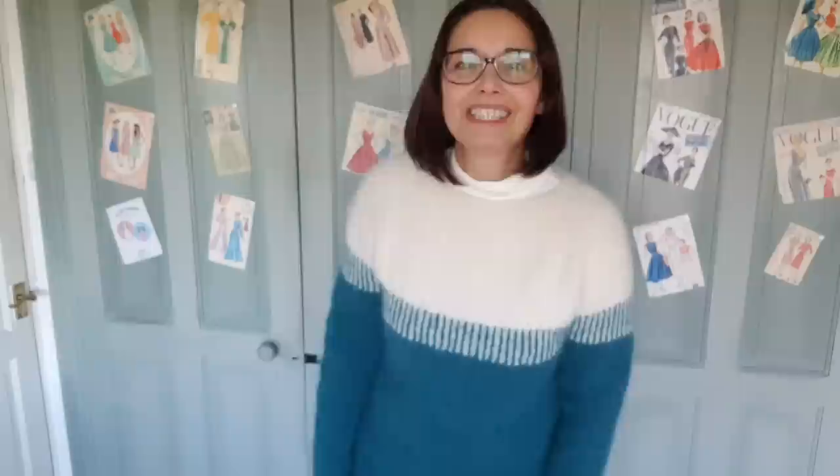I didn't do the new short row shaping at the back. I just did the simple method. By the time I got to start doing this, I wanted to just get a sweater out of this yarn with all the fun and games I had. So yeah, that is my new sweater — all cosy for this nasty weather we're having.